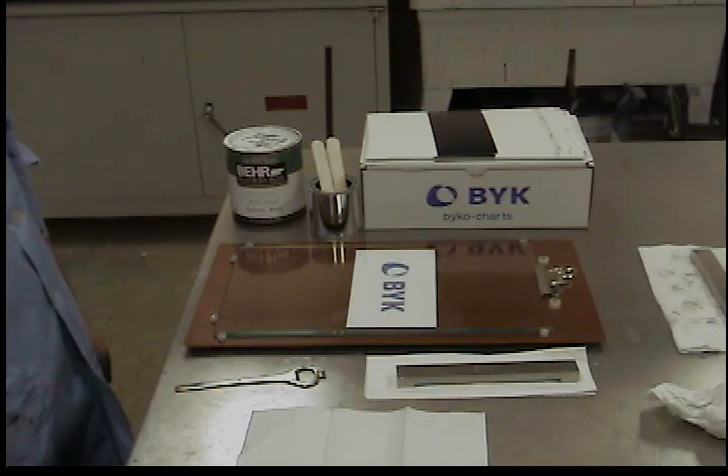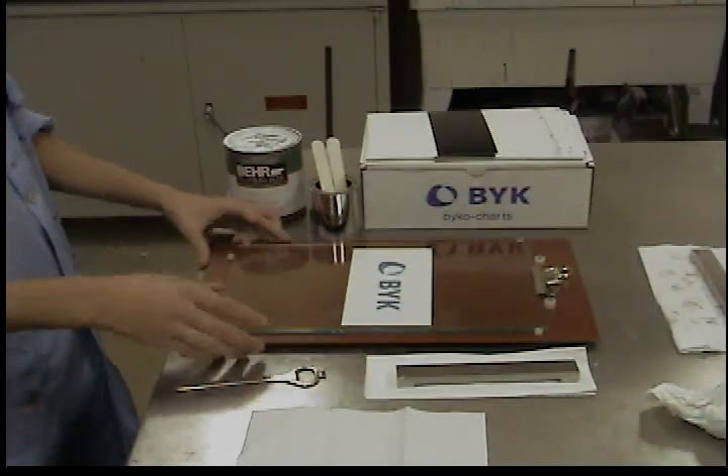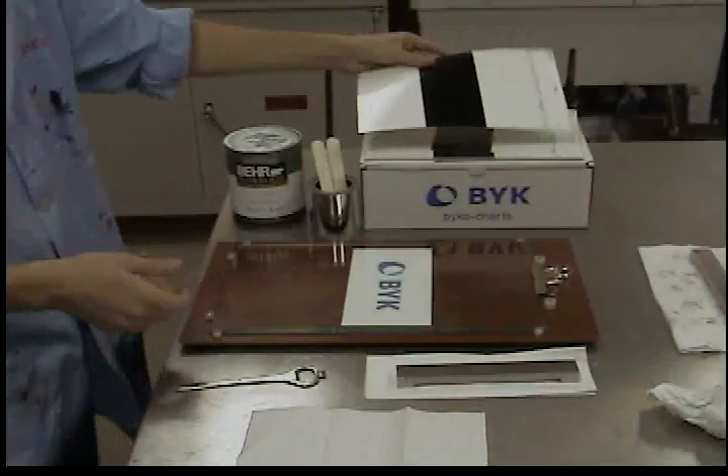For this test you will need a drawdown plate, an appropriate Bicco chart, and a bar type film applicator.